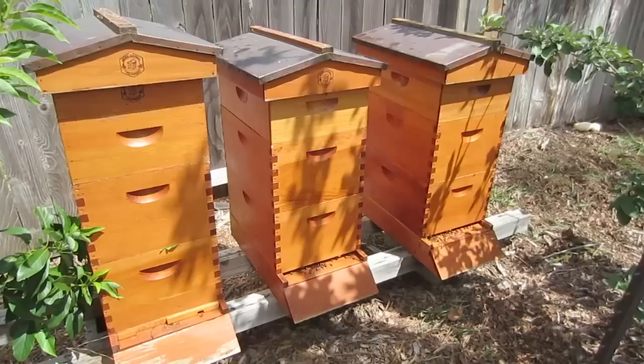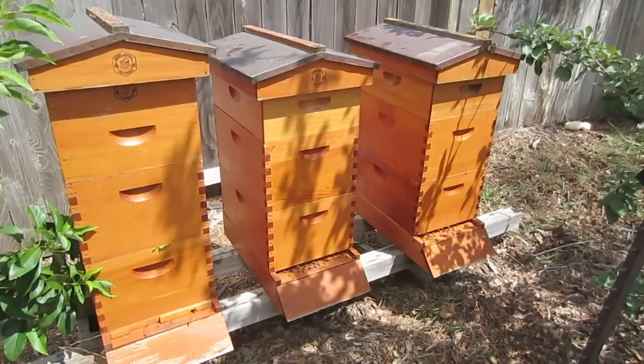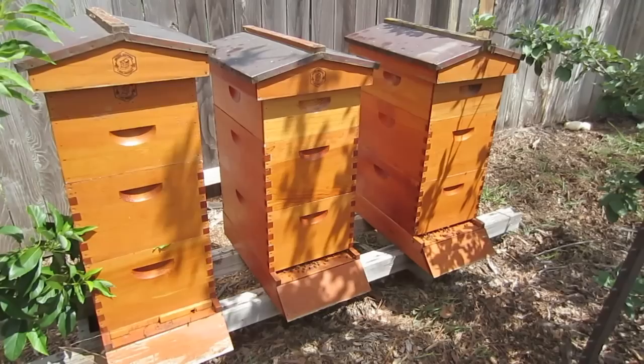It doesn't take a lot of time, but it does take time, and you should be in your hives probably at least once a month, if not every couple of weeks, just to see how they're doing and make sure they're fine. This is LDS Prepper reminding you: if you are prepared you shall not fear. And as a good beekeeper, you can help your bees be prepared for winter by making sure they have plenty of honey stores in their brood box.